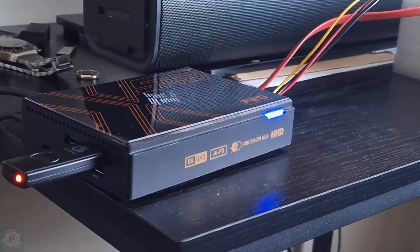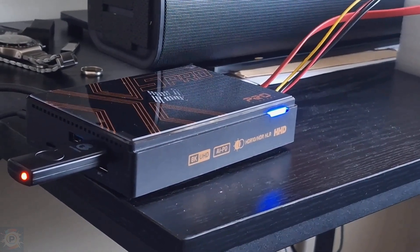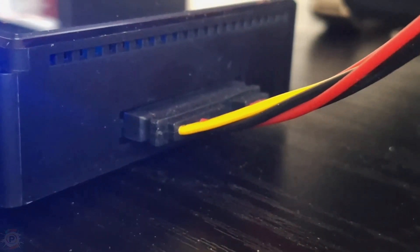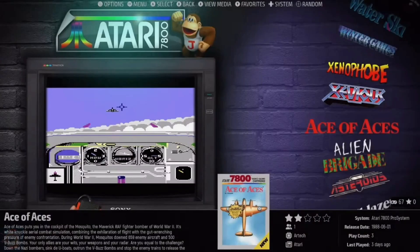The KinHank brand is synonymous with retro gaming consoles, and that's why they've released a lot of Super Console X devices — something I even thought was Ambernic in disguise. But I took a look at this X5 Pro and I have to say I was positively surprised. Before I tell you why, let me show you the steps I took to reach this conclusion.